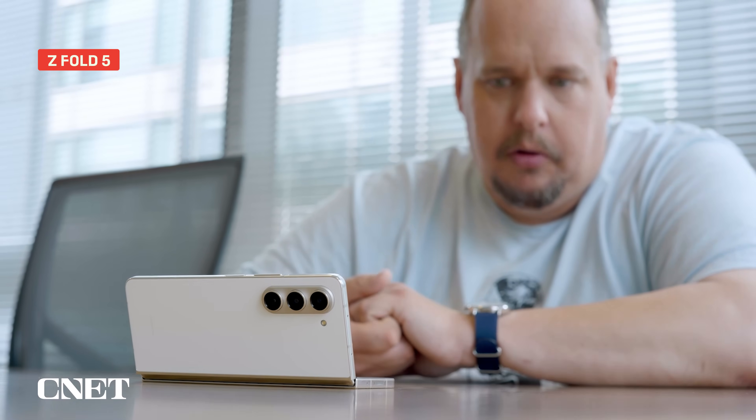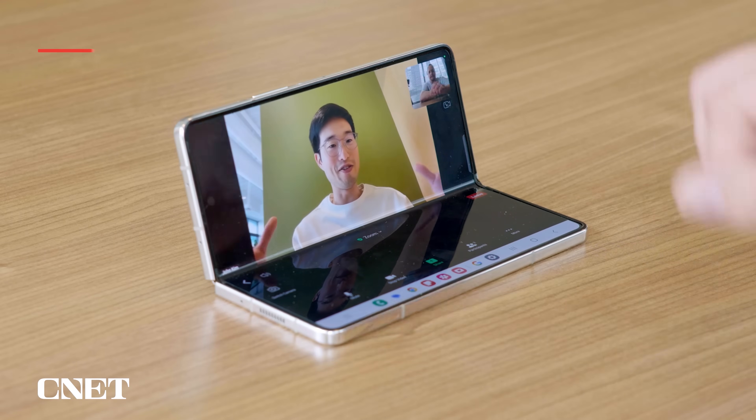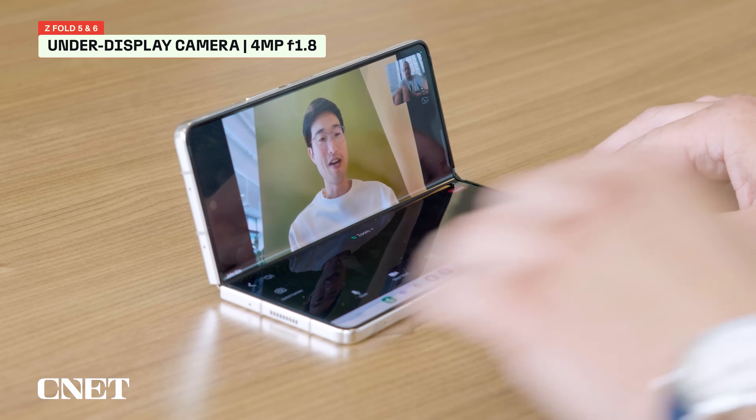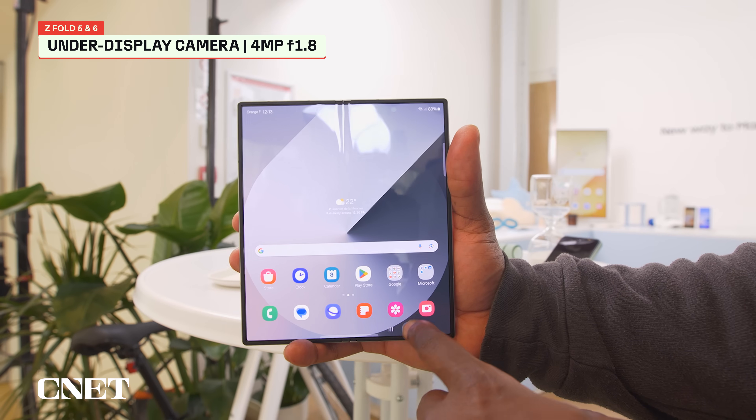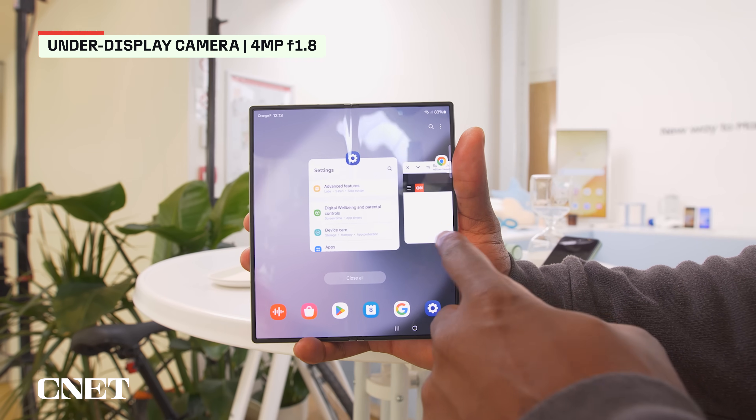But these are foldable phones, so there is another way to take a selfie if you're using the phone like a tablet. You can snap a pic with the under-display camera that stays, for the most part, hidden behind that internal screen. The under-display cameras on both the Z Fold 5 and 6 are 4 megapixels with an f1.8 lens.